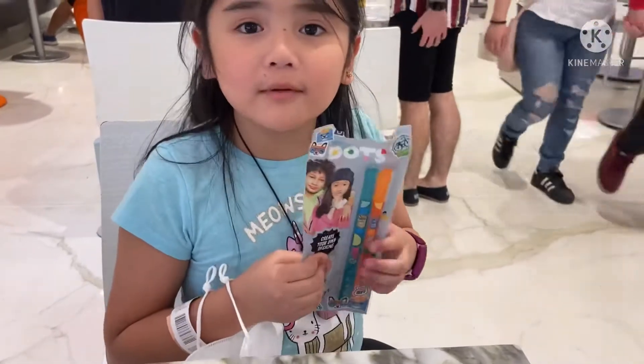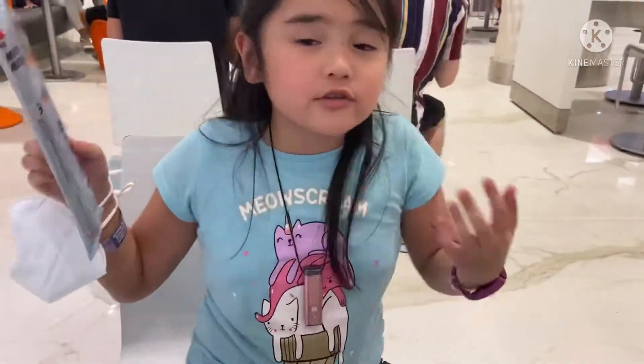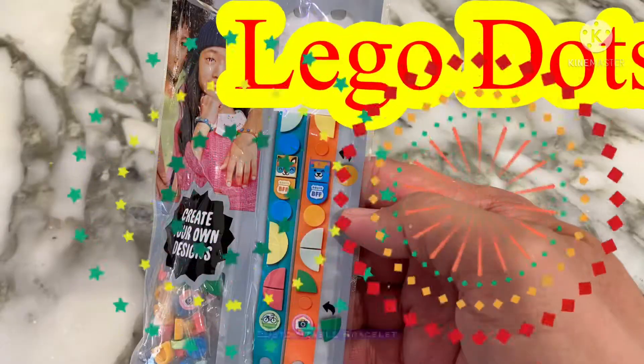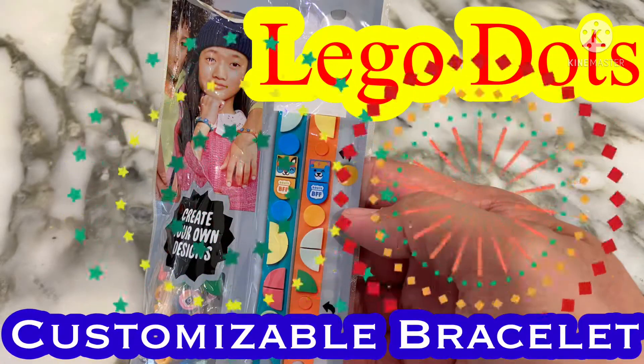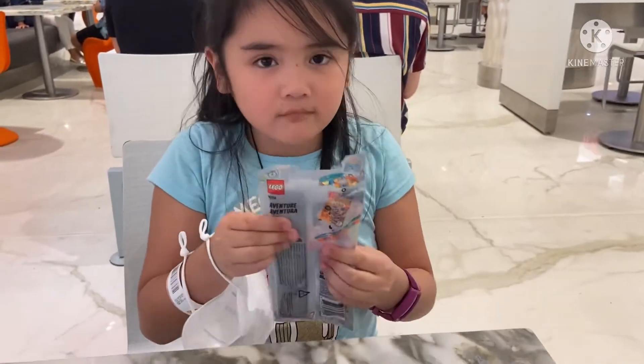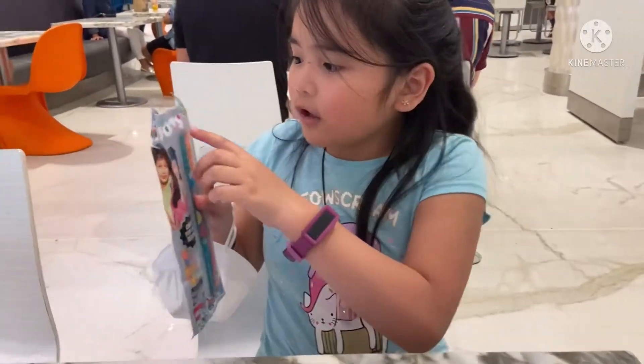Hey guys, so today we're at Edmonton and we just went to Galaxy Land, we also went to Lego and we got this. It's a new thing in Lego — it's a bracelet. It's called Dot.